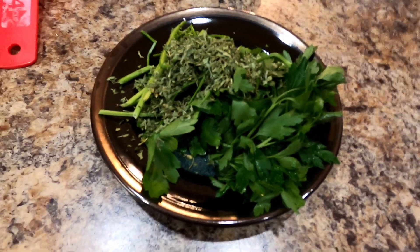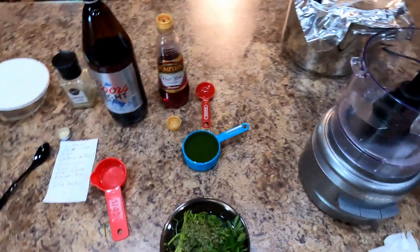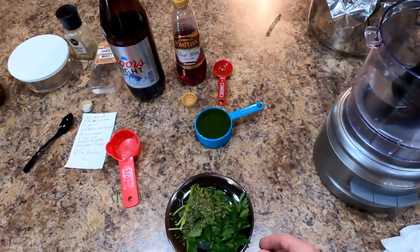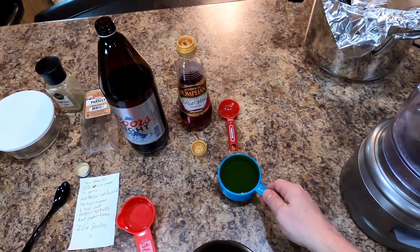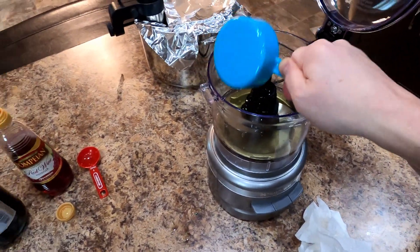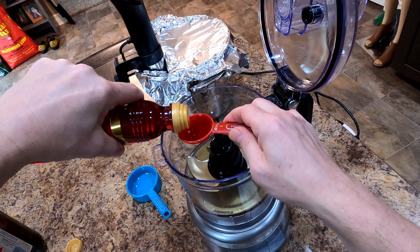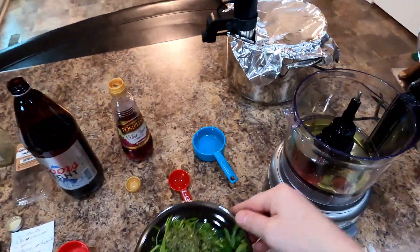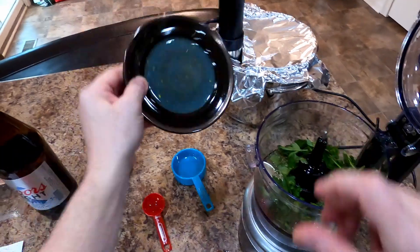I'm a little short on parsley so we're going to use not only the fresh leaves and stems but some dried too. Let's try this again — main reason not to drink and cook is you forget a whole bunch of stuff. Alright, there goes our olive oil, two tablespoons of red wine vinegar, and we'll put our parsley in there. And this time it'll actually taste like chimichurri.